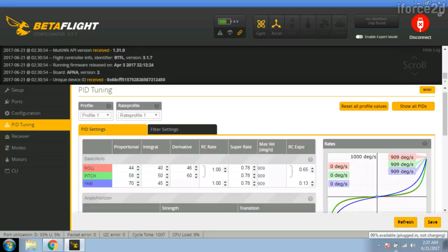To try different settings for rates and expo, go to the PID tuning page in the Betaflight configurator. The columns to look at are RC rate, super rate, and RC expo. Both RC rate and super rate change the rate of rotation. There's a little graph that gives you a graphical depiction of what the curve looks like. If I change expo to zero we get a straight line for the roll — showing that at full stick deflection we're getting 200 degrees per second.